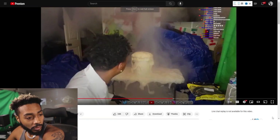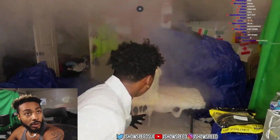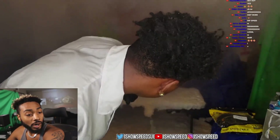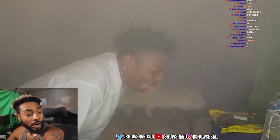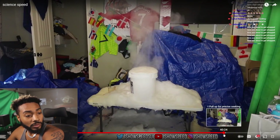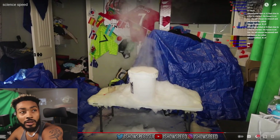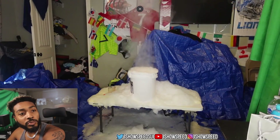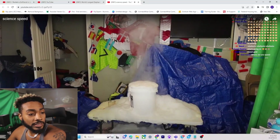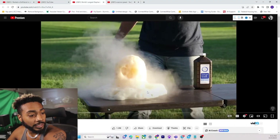Oh my God. It's not doing it. Oh my God. No bueno. It's all that damn hydrogen peroxide they put into it, man. This is what it should have been looking like — it should have been looking like this.